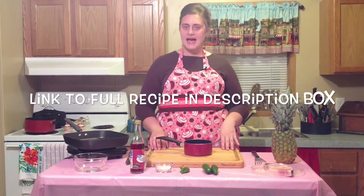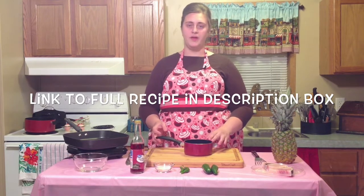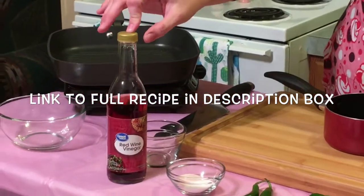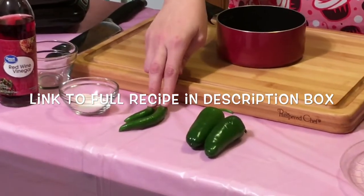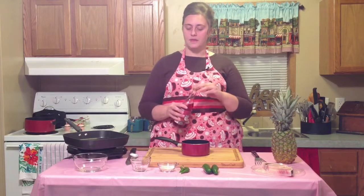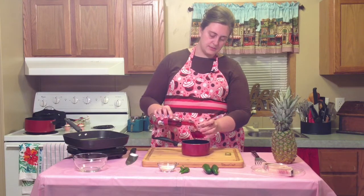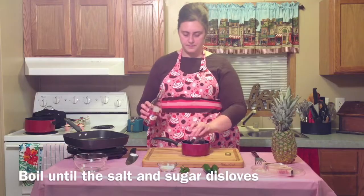This recipe has a couple of different components, and we are going to start with the pickled chilis. For the pickled chilis you're going to need some red wine vinegar, salt and sugar, two serrano chilis, and two jalapeño peppers. Start by boiling the red wine vinegar with the salt and sugar, and once that comes up to a boil, let it boil until everything completely dissolves.